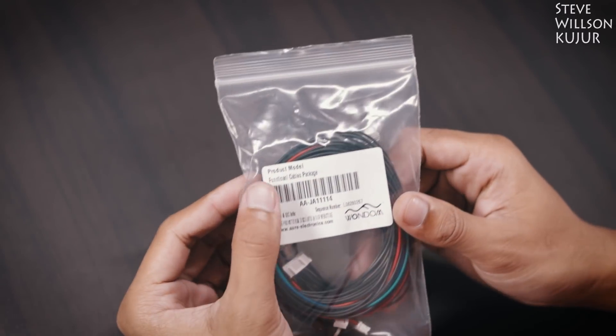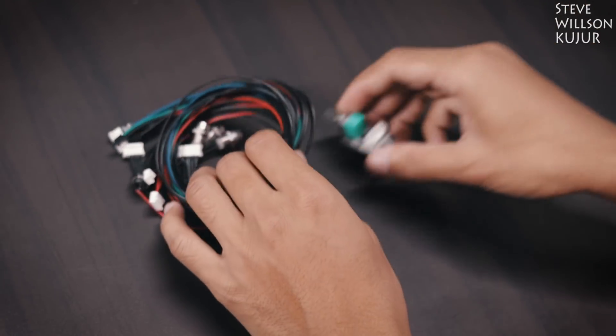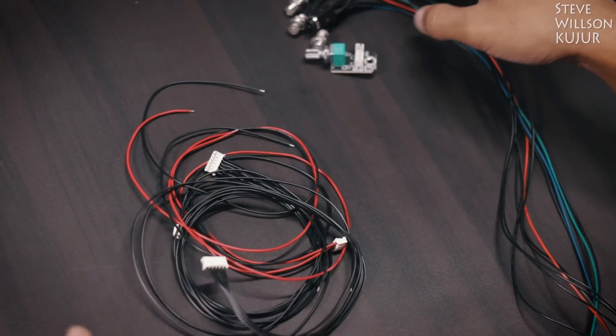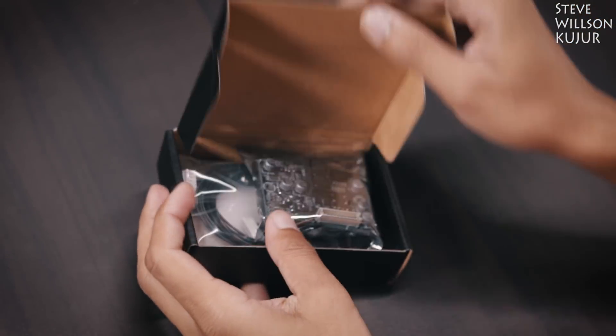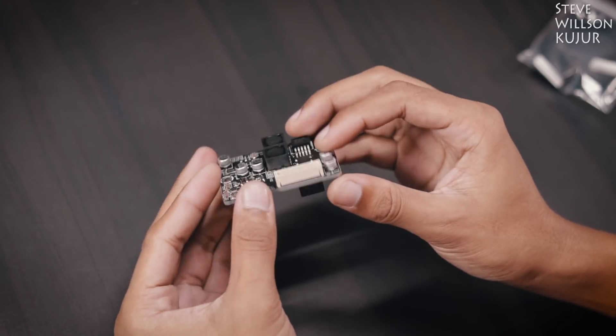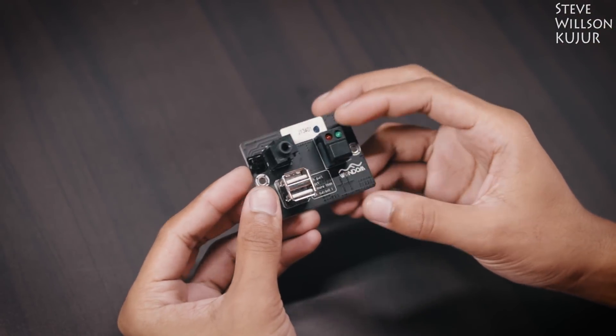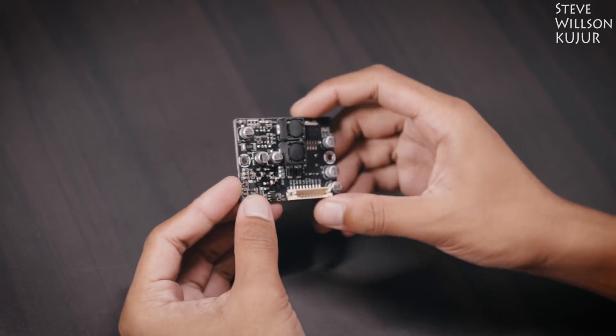This is a second accessory package where you get a volume potentiometer, a couple of LEDs, and some necessary wires. There's also a third accessory package where you get two USB charging outputs at 2 amps each, a 3.5mm auxiliary input, a power switch, and two LED indicators.